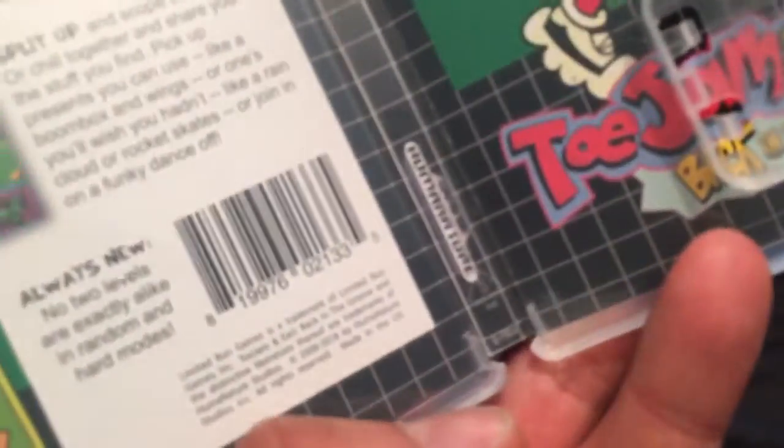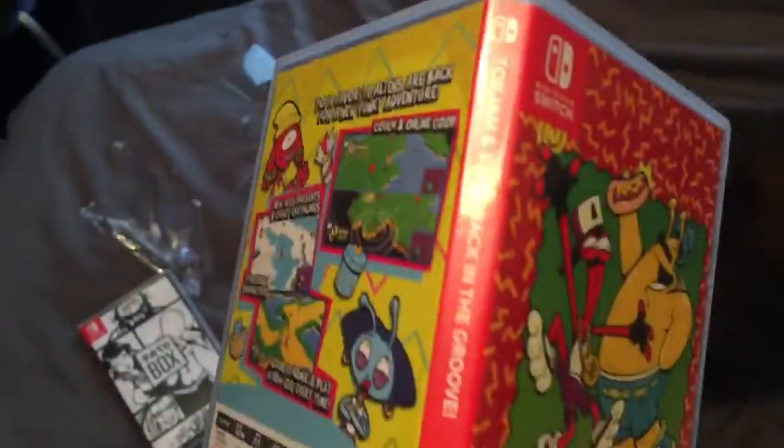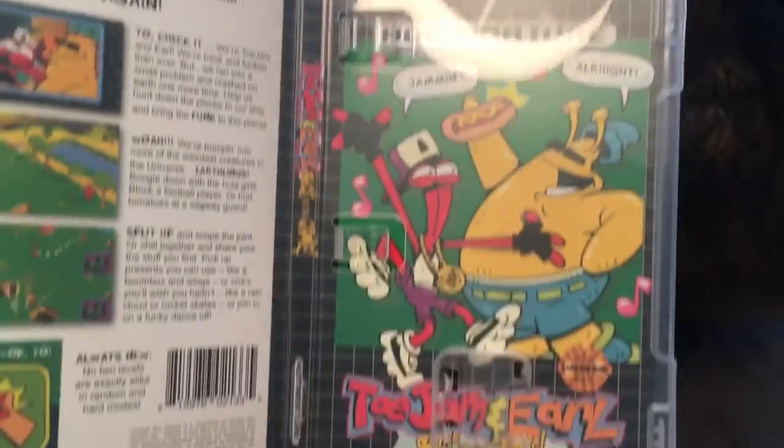The inside of the box — damn, it looks like a Mega Drive cartridge! That is so neat. I might have to reverse this on the shelf. It's a shame that it's black but I understand the consistency with it, so I don't really mind. Just for shelf consistency I'll probably keep it a certain way, but wow — that is really cool, really neat.